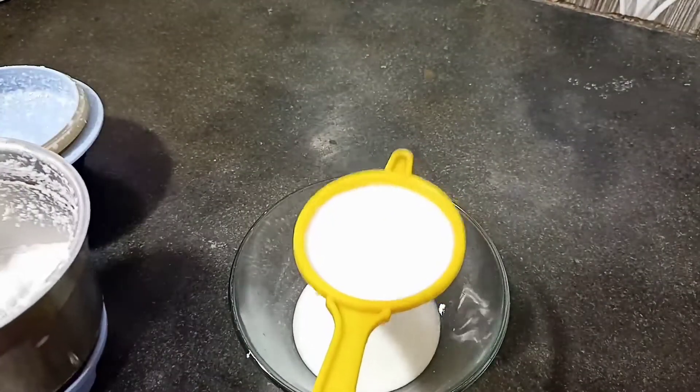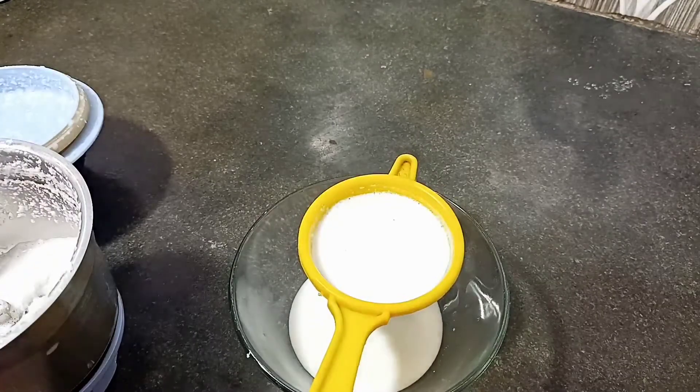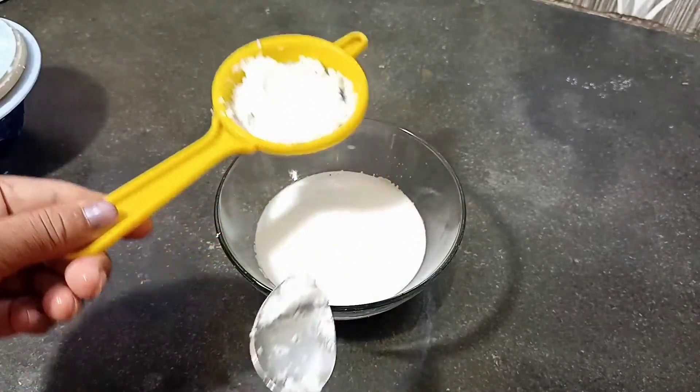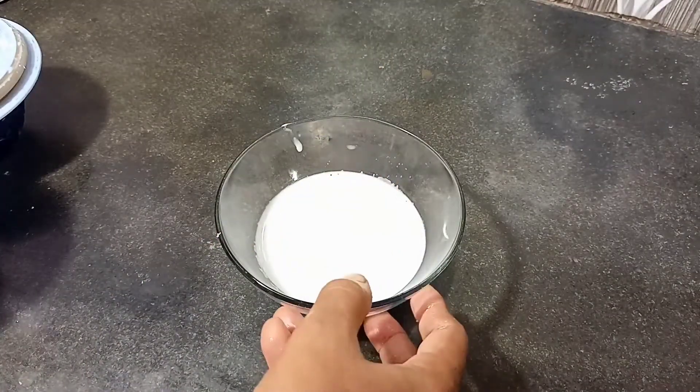You can also use packaged coconut milk available in the market instead. Here I have separated the coconut milk from the fresh coconut. Let's see what we have here.